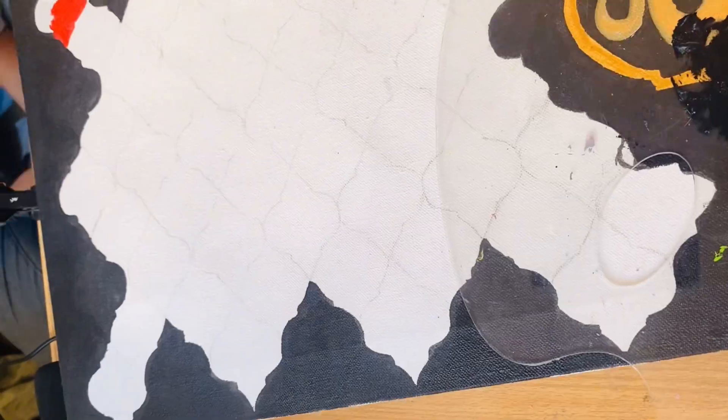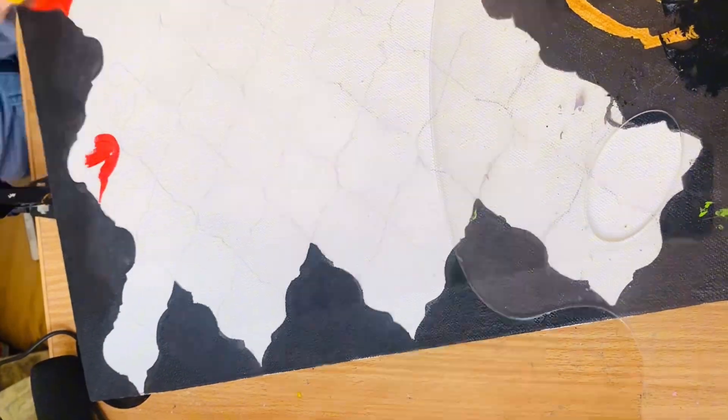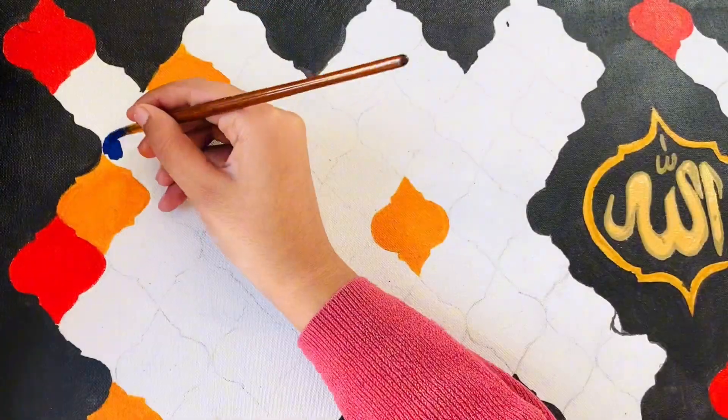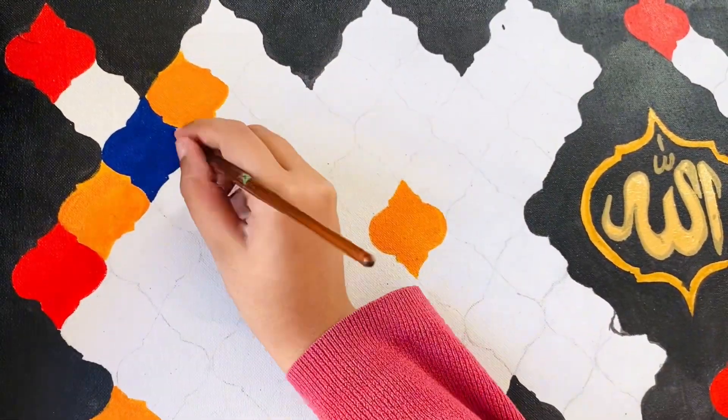This is part 2 and we are going to start painting. For the patterns I have made, I am deciding to use different colors and make it multicolored. First of all I am using colors like red, orange, and blue, which are the primary colors and are easily available in my acrylics.